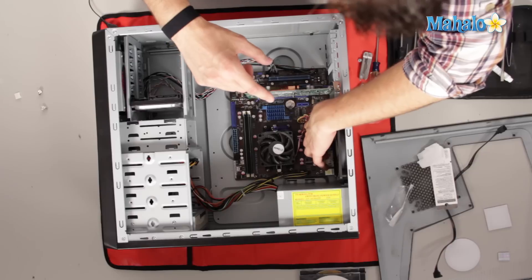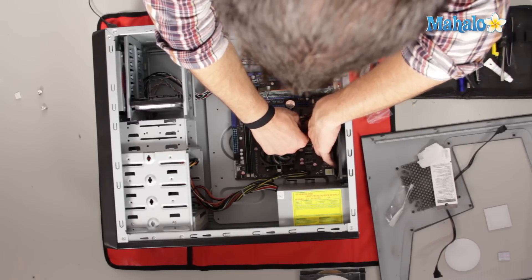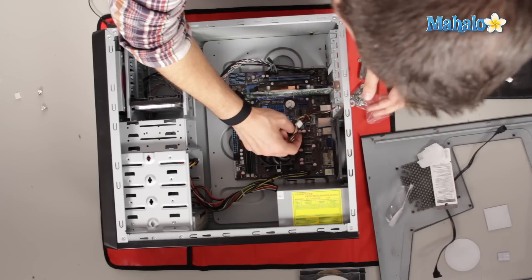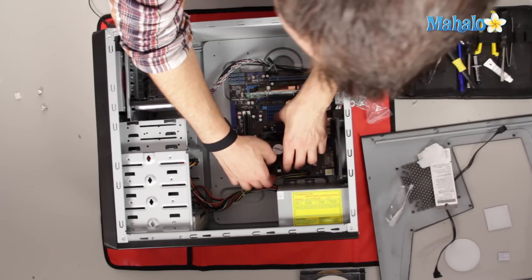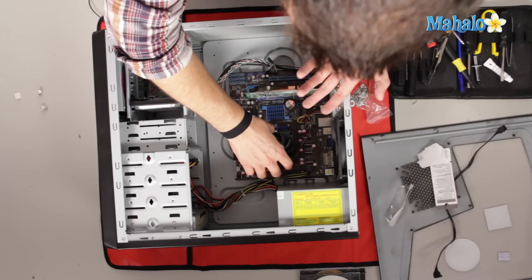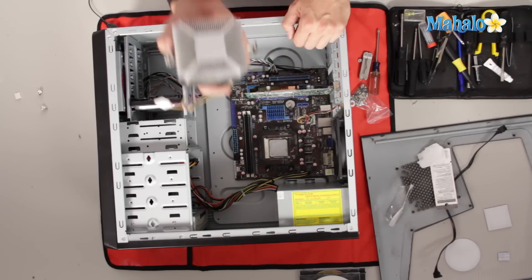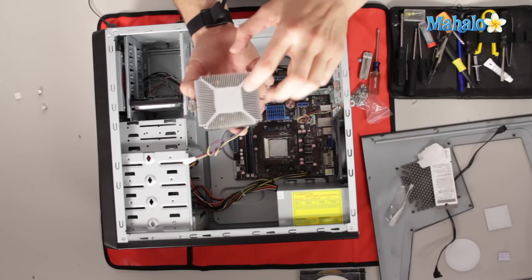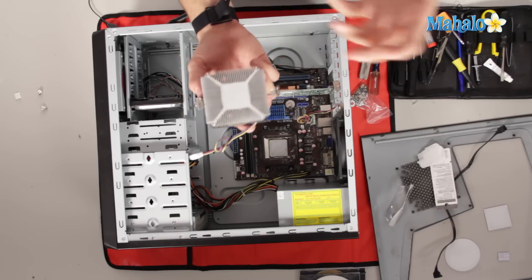Now, to remove our processor, you'll want to unplug the fan power from your heat sink fan. Get your fingernail behind that connector and then kind of rock it up. This little 3-4 pin connector is unhooked. Then you want to unhook the clamp, grab it by the fan, and pull it up. What you see here is thermal paste on the heat sink. If your computer has just been running, don't grab your heat sink because it'll be really hot.